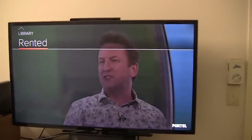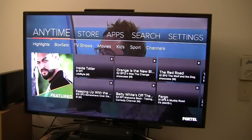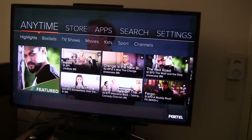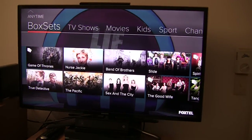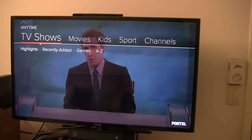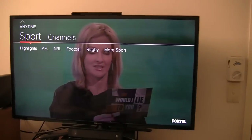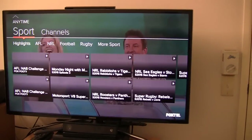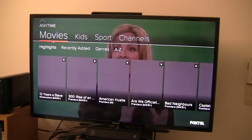Now let's go back. Apart from scheduled, we also have a rented section, though I obviously haven't rented anything on the box. Next we have the Anytime section, which is basically the Foxtel on-demand catch-up area. We have highlights — probably just shows that Foxtel recommends you check out. We have Box Sets, so if you are subscribed to the Box Sets TV channel, you can go and select the show and watch every season available. We've got a TV shows section, a movies section, a kids section, a sports section. You can also browse by channel. There is a little bit of a delay with waiting for the thumbnails to load, though it is bearable — it does slightly take away from the experience.